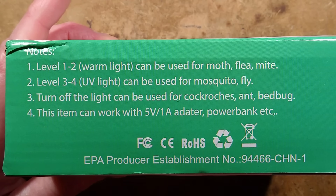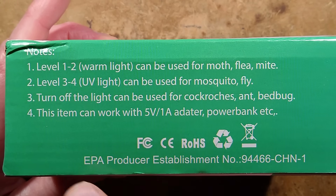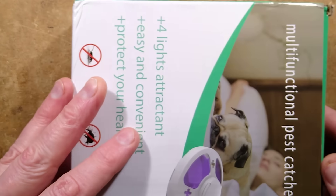Or three, turn off the light can be used for cockroaches - missing an 'a' - ant and bed bug. This item can work with a 5V 1-amp adapter, power bank, etc. We shall test that.